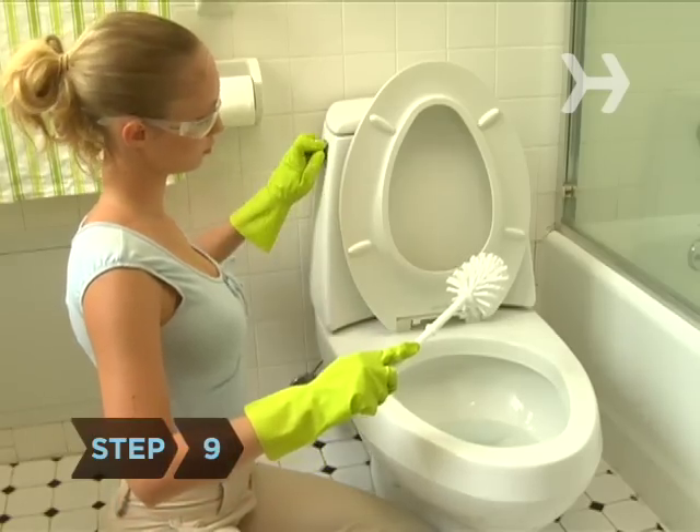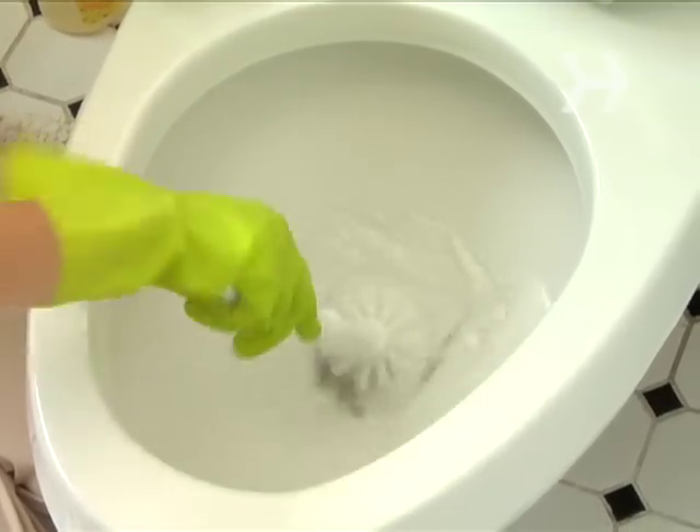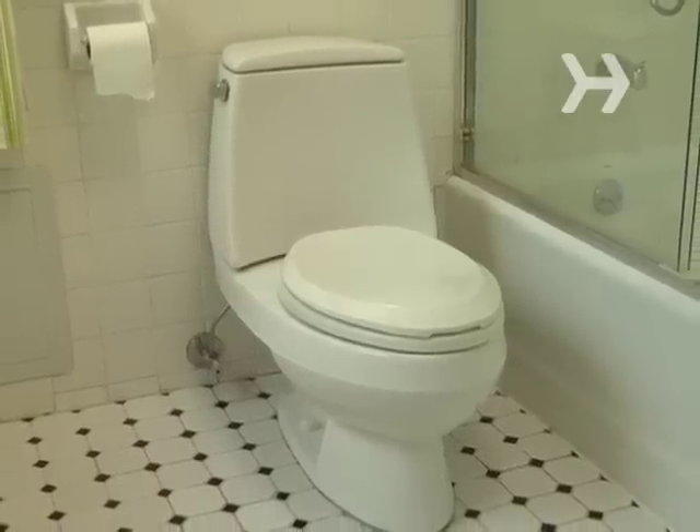Step 9. Flush the toilet and use the clean water to rinse the brush before you put it away. Just think — if you did this again soon, your toilet would never have the chance to get dirty.